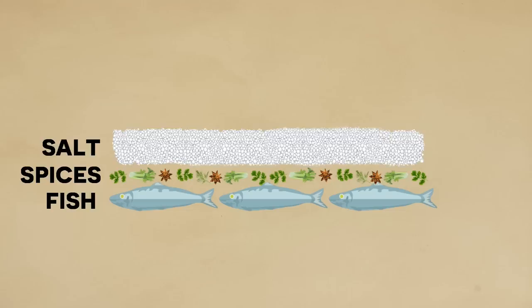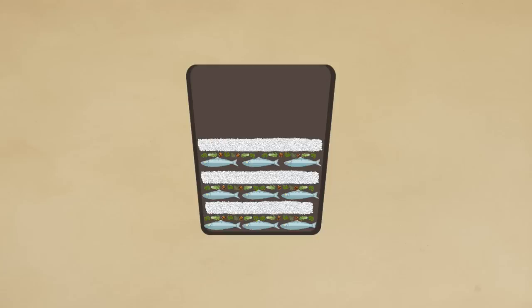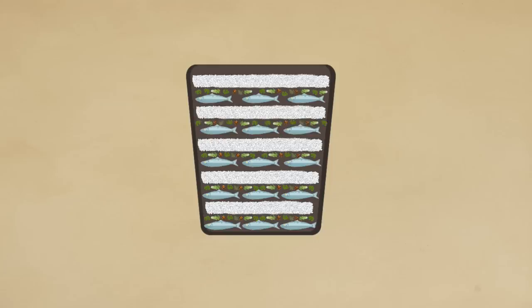You would take these layers — the fish, the salt, and the optional flavoring ingredients — and repeat them again and again until the container was full. Once you had this salt-fish mixture ready, you put it out in the sun and let it ferment for about a week. During this process the fish begins to ferment into a liquid, and the salt is key because it prevents putrefaction. After that week, you would slowly mix it over the course of about 20 days or more.